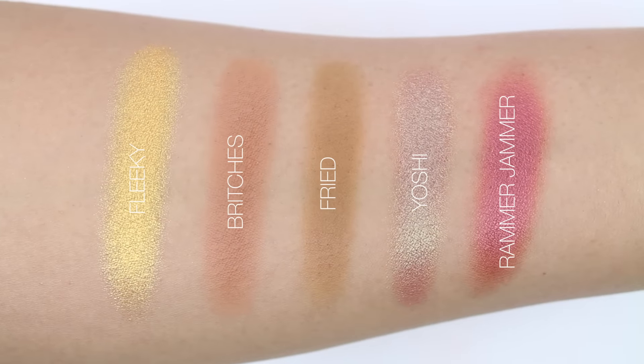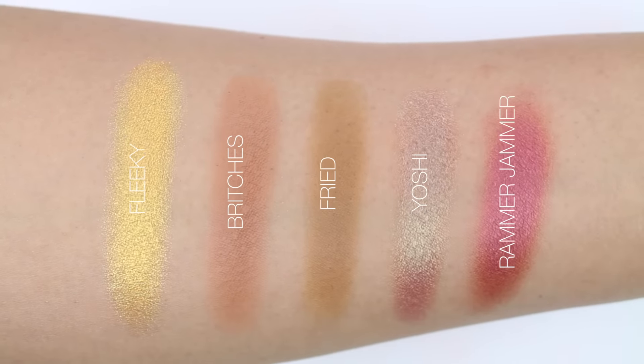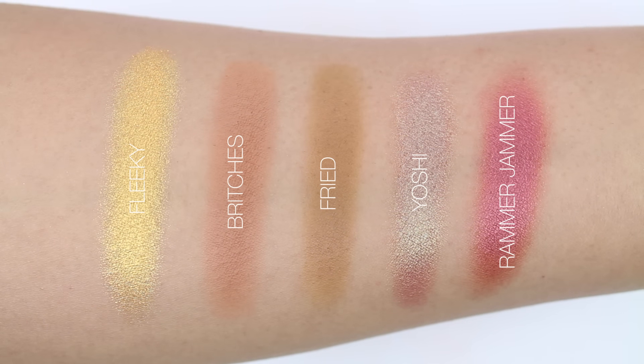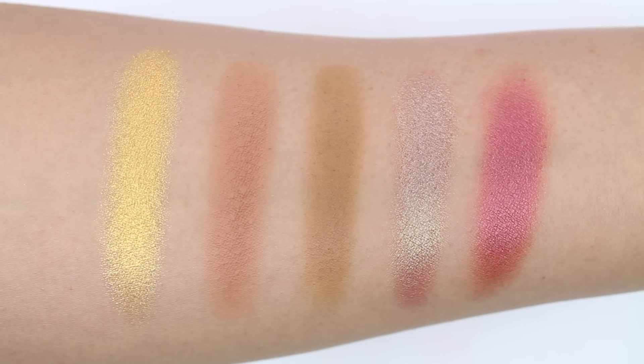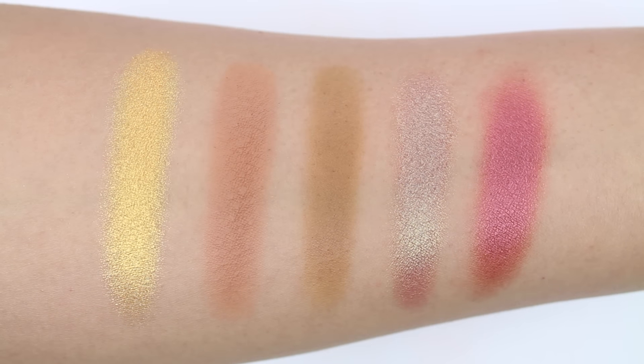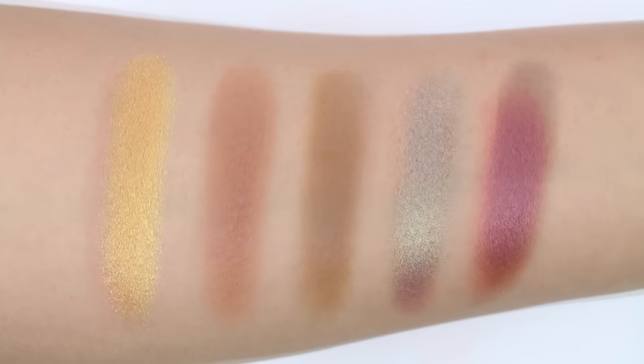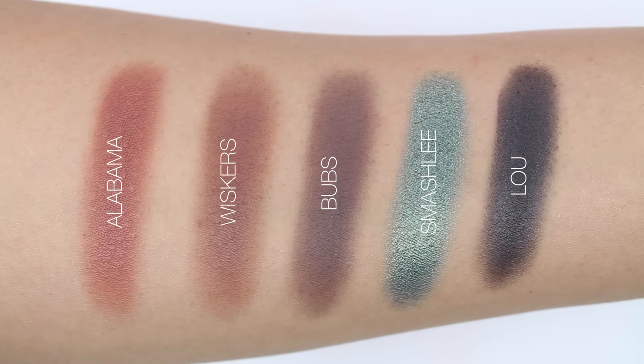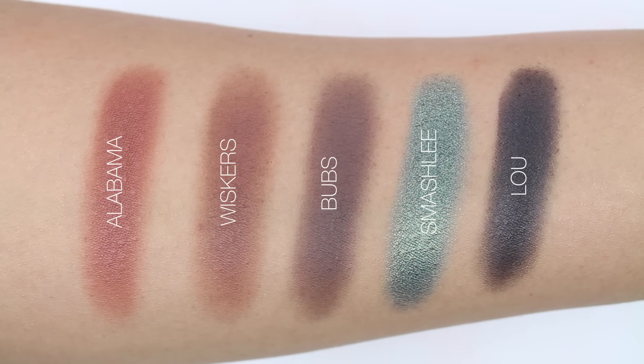That was the only issue I had with those colors. Other than that, the palette swatched really nicely. My favorite color out of the palette — I think it's 'Smashlee,' I think that's how you pronounce it. So let me know if you guys are planning on getting it. It will be available this Friday — I'll have all that information in the description box. I'll see you guys very soon on my next video, bye guys!